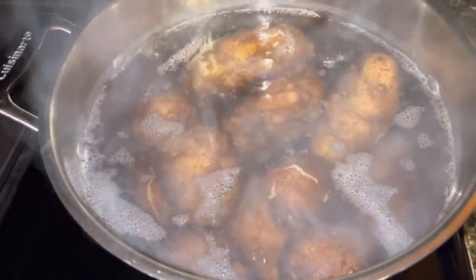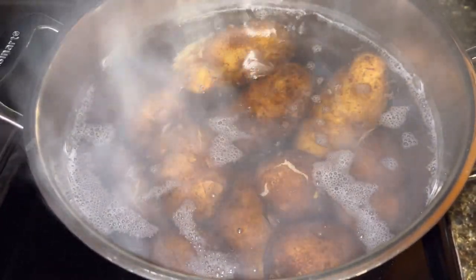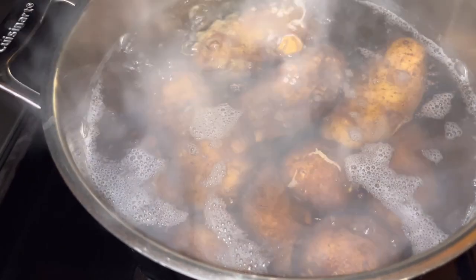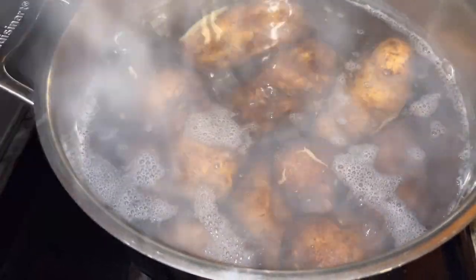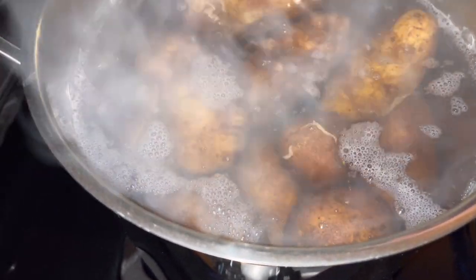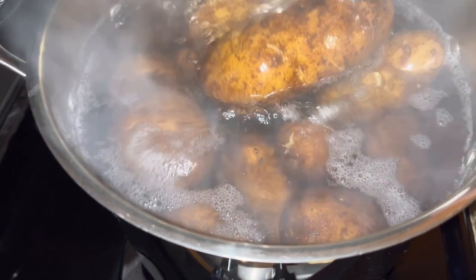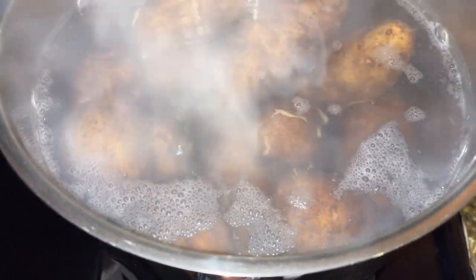These have been boiling for several minutes — they've been in the pot about 30 minutes or so — and I can see the skins are coming loose. Oh yeah, that knife slides in there very well. So these are done.